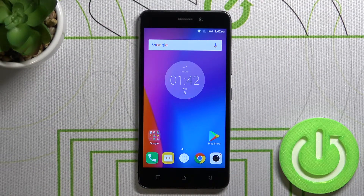Welcome. In front of me I have a Lenovo K6, and today I'll show you how I can take a screenshot without using physical keys.